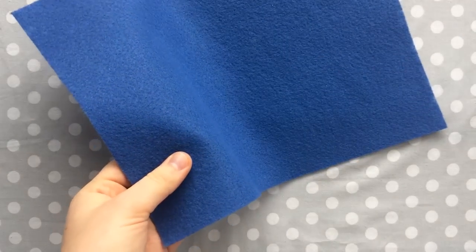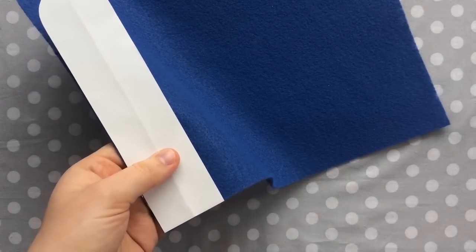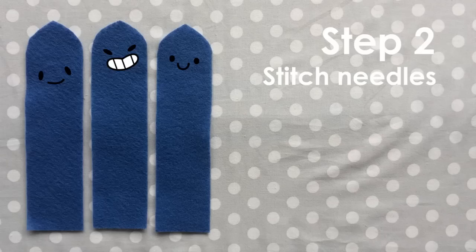First you'll need to cut out your pieces using the pattern in the description, and once again I'll be using movie magic to cut my pieces out. Once your pieces are cut out, it's time to sew on the needles.